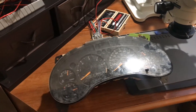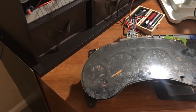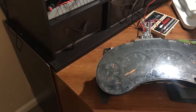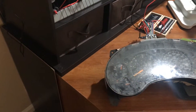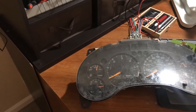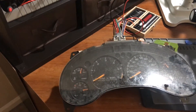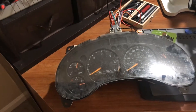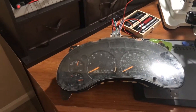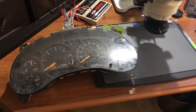Hey guys, welcome back to my channel. I have another interesting video here. This is a repair I'm doing on a cluster for a 2001 Chevrolet Blazer. The cluster on the car has a whole bunch of issues, so I am replacing it. The replacement cluster has different mileage, so I'm going to remove the chip where the mileage is stored and move it into the other one. I wanted to show you how I do a bench test on these clusters - it's very different from cluster to cluster.